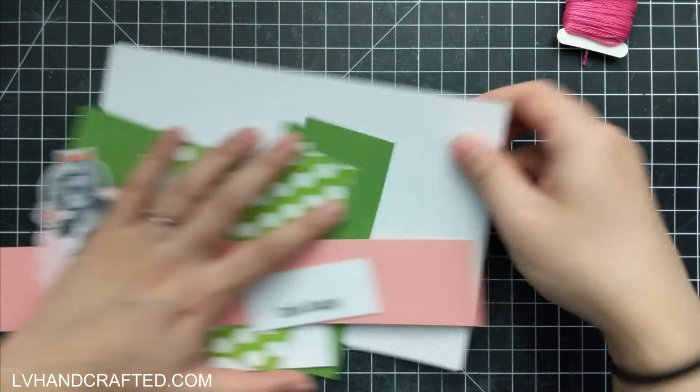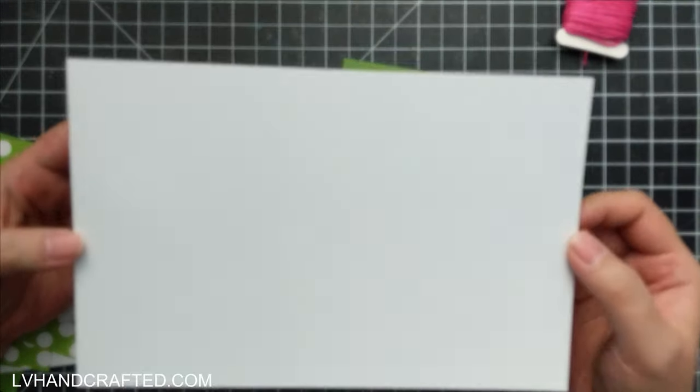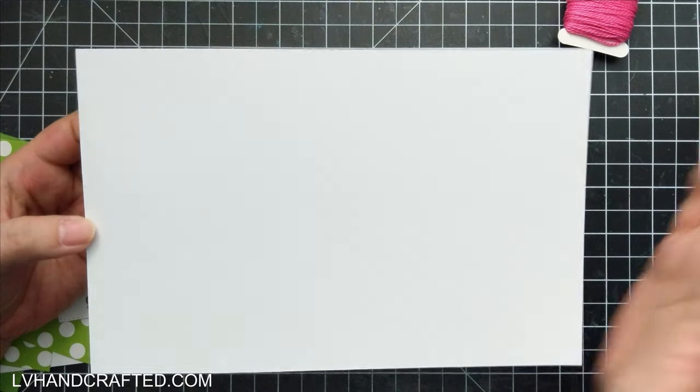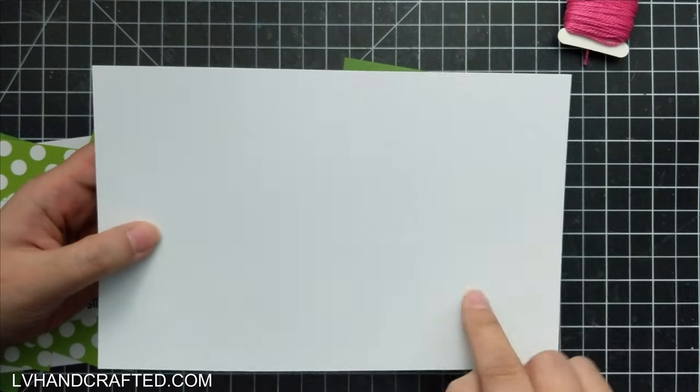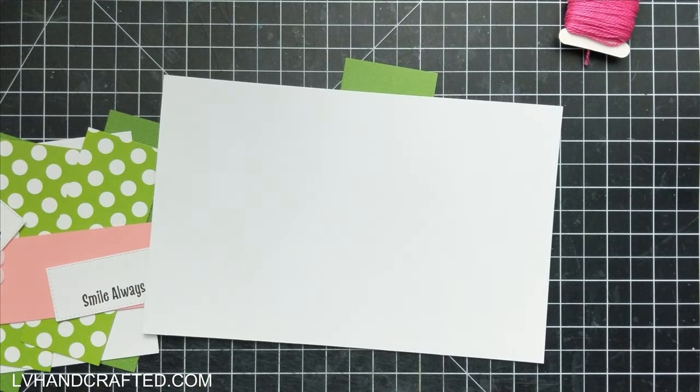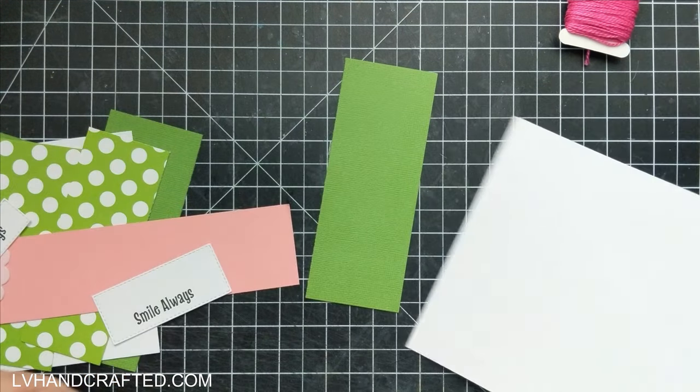The first piece is 120-pound weight heavy cardstock, eight and a half by five and a half inches tall. Along the eight and a half inch edge, I scored it at two and one eighth and six and three eighths — basically two and one eighth in from both sides. That is going to be our card base. I've just scored it; I haven't folded it just yet.